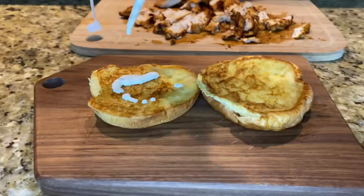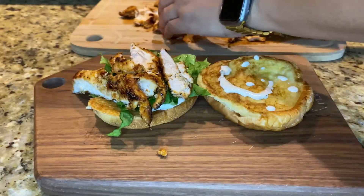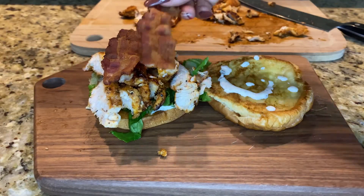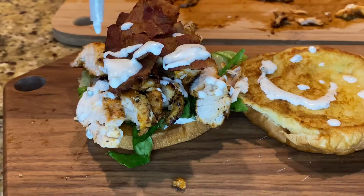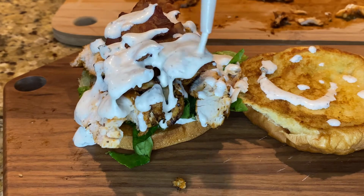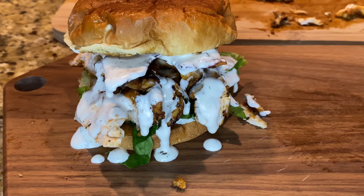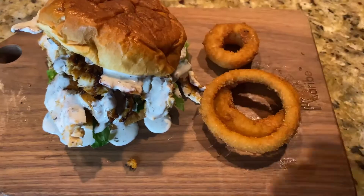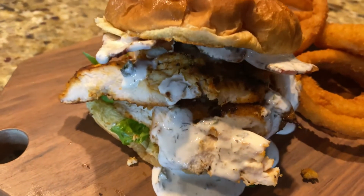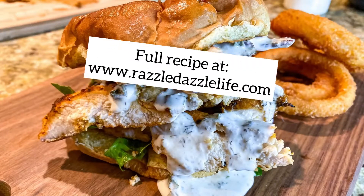And now let's build these sandwiches — I'm so excited. Start with your homemade ranch, then put a little bit of lettuce on here and layer as much or as little chicken as you want. Then add your slices of bacon — I put about two to three per sandwich. And because we're team ranch over here and this homemade ranch is everything, we went back and hit it with a little extra drizzle. You can get the full recipe on my website, www.RazzleDazzleLife.com, and it's in the description below. Enjoy!